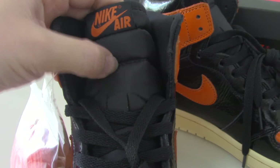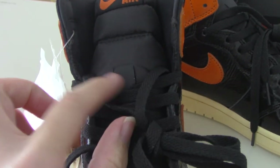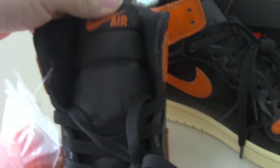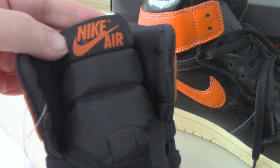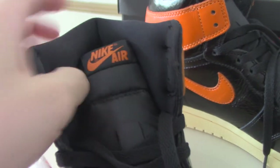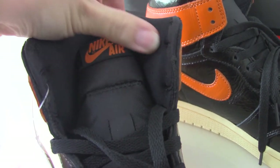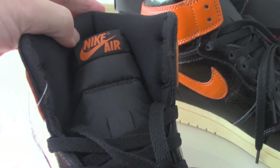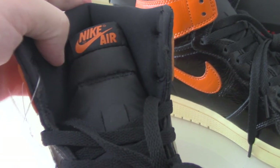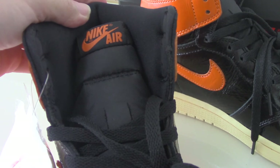The shoe tongue also has some detail on it, and in the middle there's a last lock on top with the Nike logo and the Nike Air highlight as well. The material here is very soft and can't hurt your feet — I think that's very important, because comfort for the foot is key.